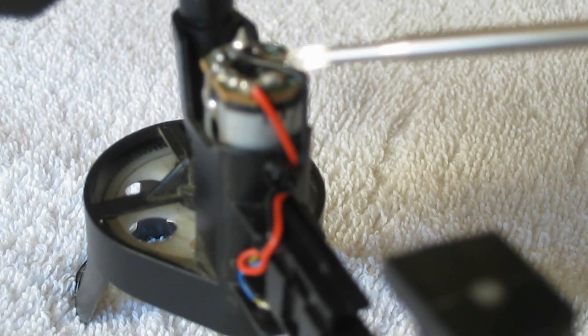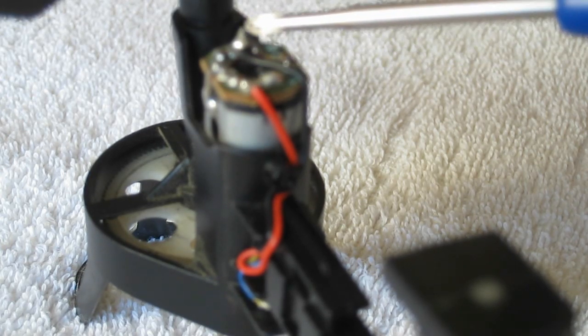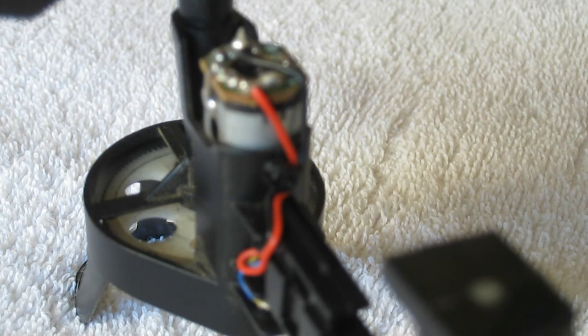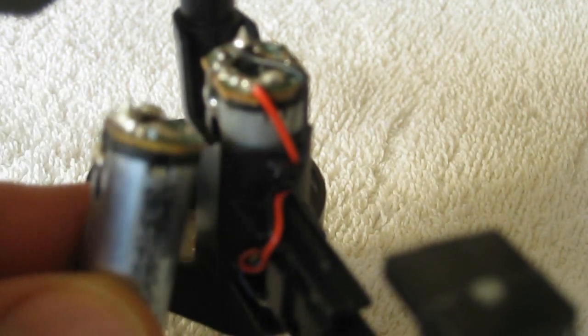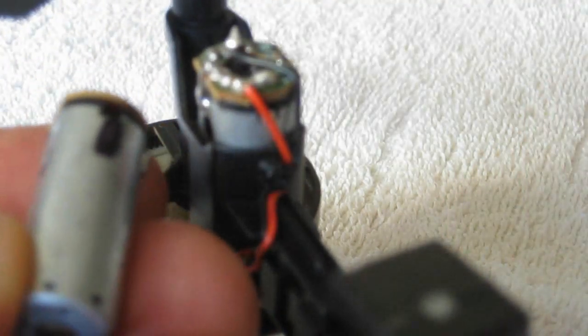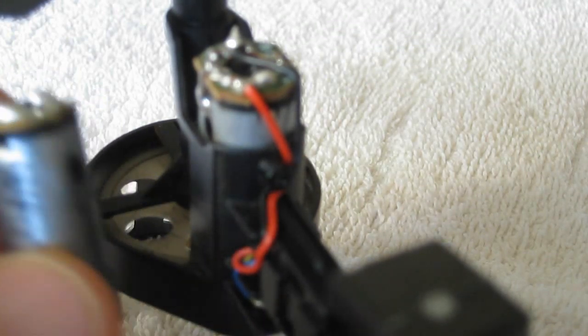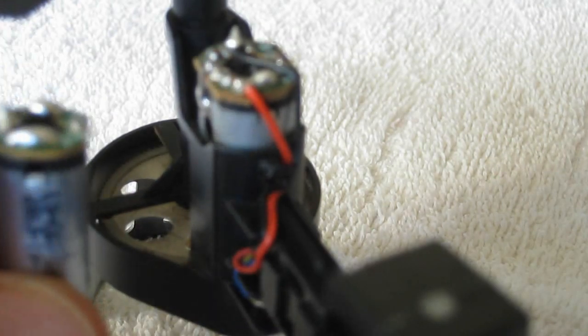With that screw removed, slide this cover backward. We're going to need to do some soldering, so pay particular attention: the red wire goes to the back end of the motor and the black wire goes to the front end. Get yourself a Sharpie and put a little mark where the black wire goes so you don't forget — it would be very bad to reverse those wires.